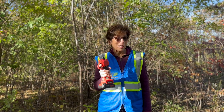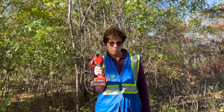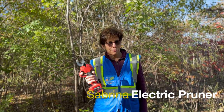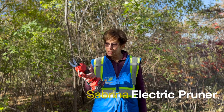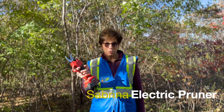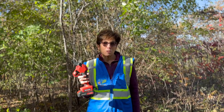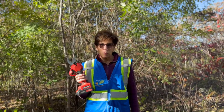My favorite piece of gear right now is this little pruner — a battery-operated pruner. It just saves so much wear and tear on your hands and wrists. Just a little pull of the trigger and it can cut a stem like an inch and a quarter. So we can get a lot of the smaller buckthorn.